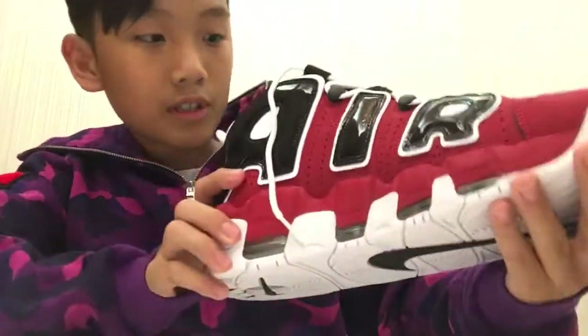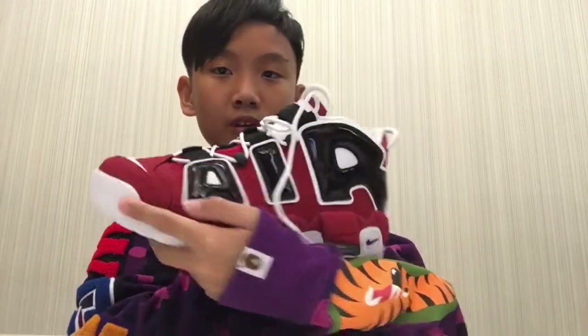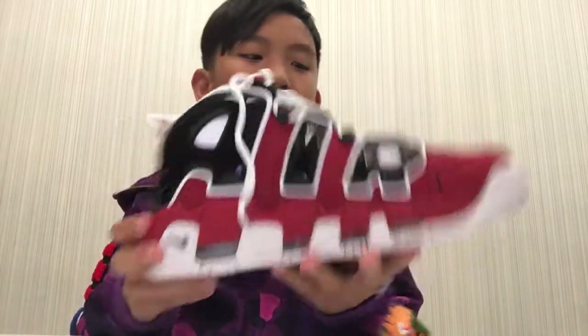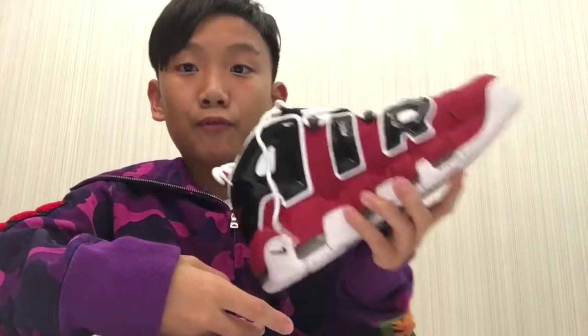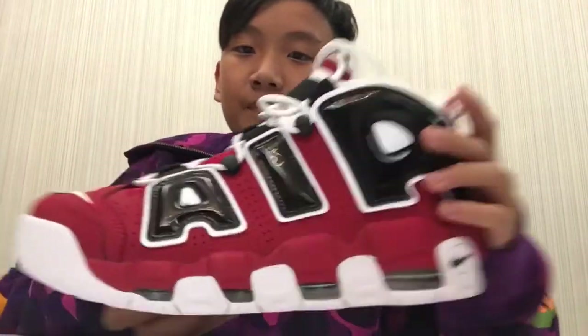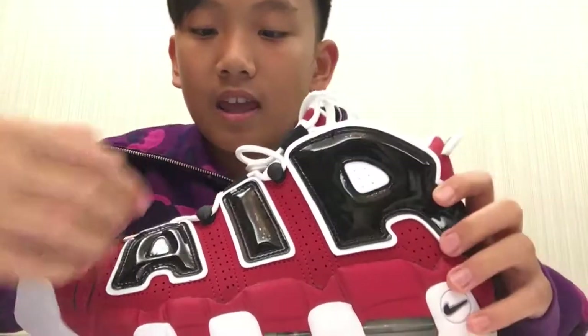It looks pretty normal. It doesn't look too big — for some reason this looks like a size 9 to me, it doesn't look like a size 10. This is my first size 10; I usually wear 9.5, so it won't change that much.